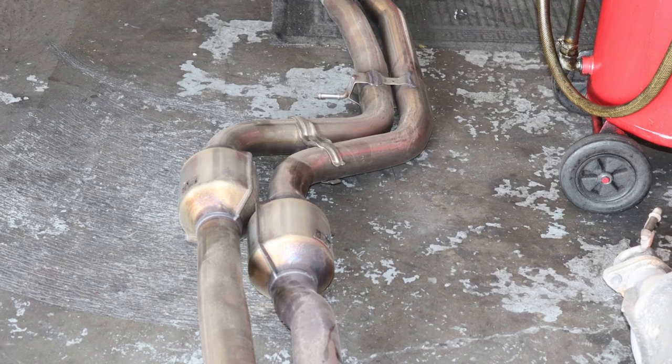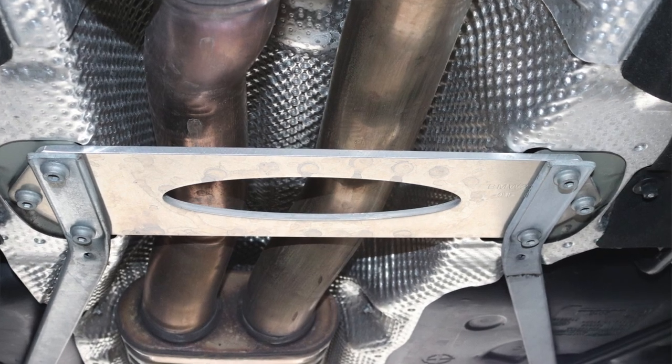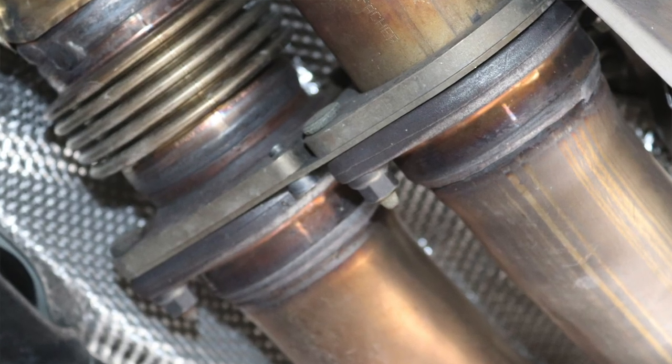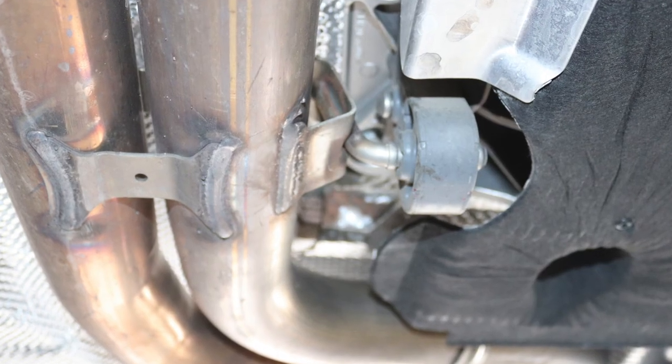The first step is to remove your stock mid pipe, which takes about 15 minutes. You start by removing the brace, then disconnect the mid pipe from the down pipe, then cut from the exhaust side and remove the hangers. This is how your car looks without a mid pipe.